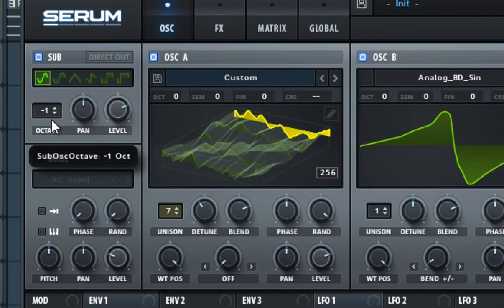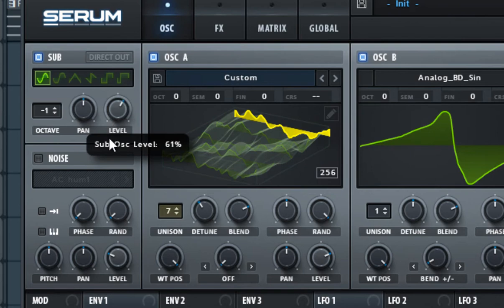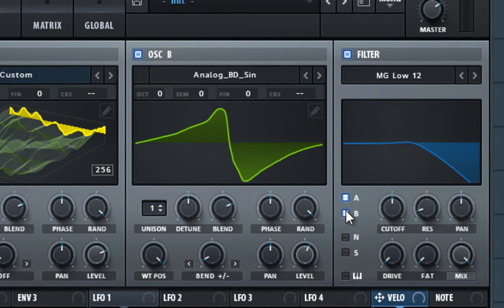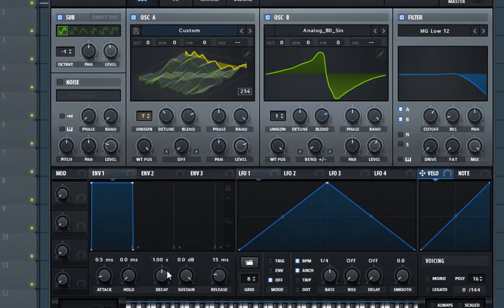If you want, you can enable the sub oscillator — this is not a must, but it gives the sound more presence on the harmonic spectrum, making it sound bigger. Lower the pitch by one octave and set the level to 45%. Enable the filter and route oscillator B to it, and set the cutoff frequency to about 1100. For the amplitude envelope, set the decay to 1.25 seconds and set the sustain to minus 5 dB.